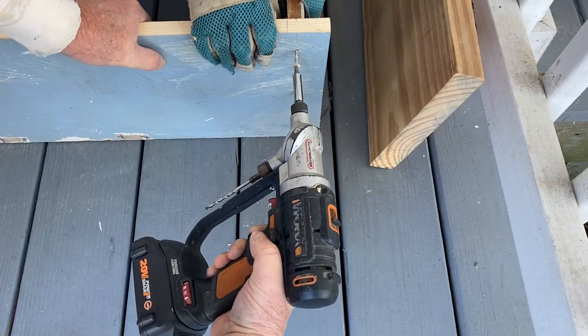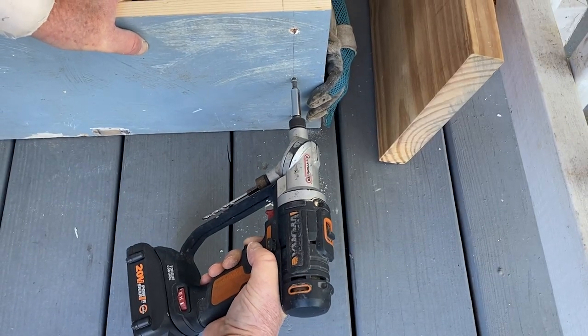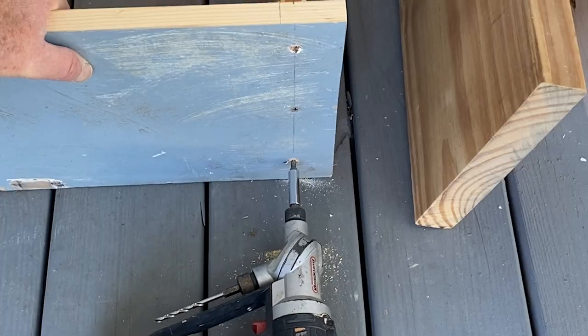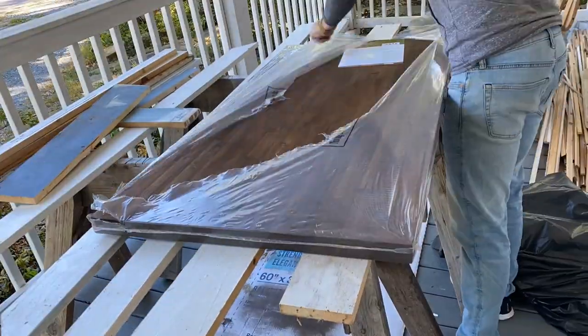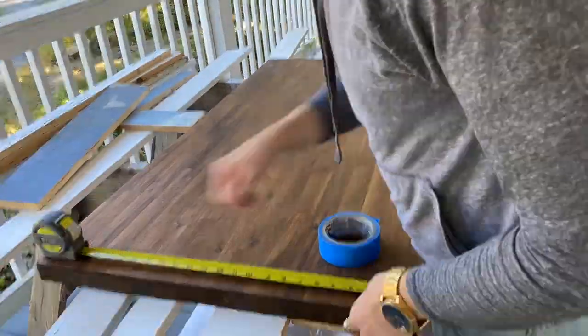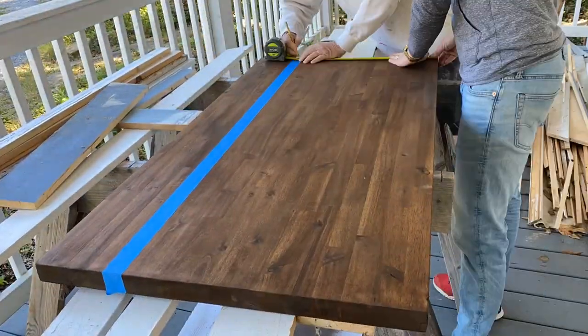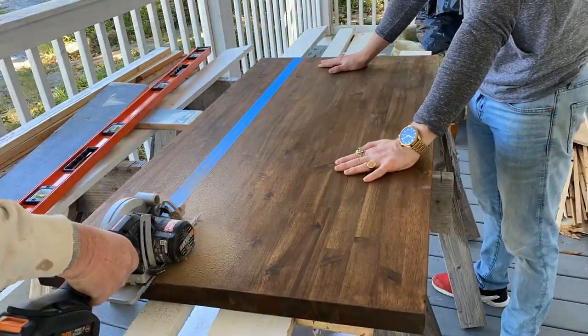Meanwhile, my parents screwed together the upper cabinet box. Now on to countertops — I bought this butcher block pre-stained in the spice shade, so it already has a beautiful warm brown finish. After measuring carefully, we cut the countertop width-wise to get the right depth for the cabinets on the left side, with the leftover being saved for the right side.